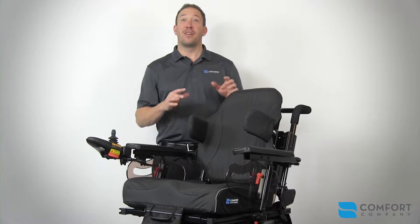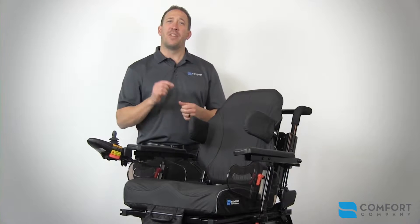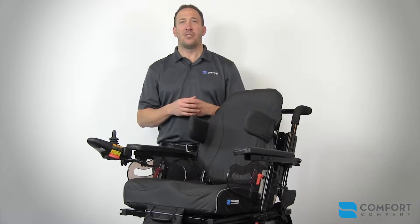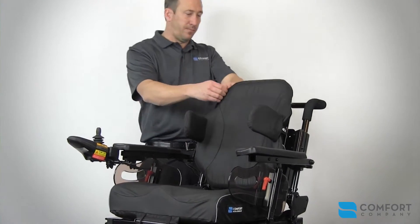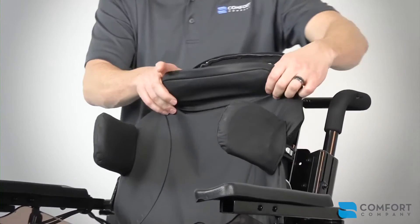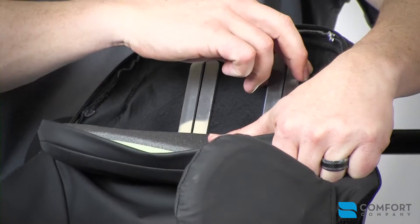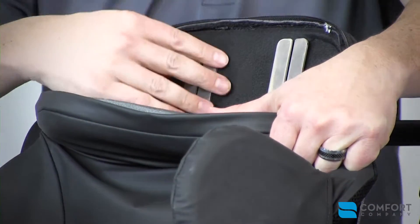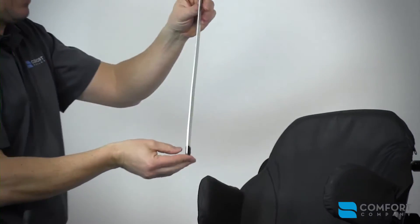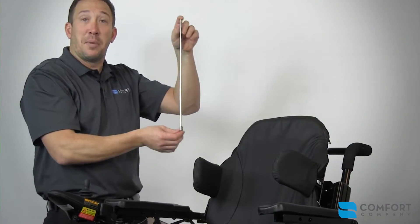The Comfort Company has developed a comprehensive line of back supports. This family of backs is called the Acta Series. One of the defining features of the Acta Back Series utilizes moldable aluminum stays to help position the patient. These stays are located inside the cover, directly behind the foam, in individual pockets — there are four or five of these pockets depending on the width of the back. The aluminum stays are designed to be removed and molded into any configuration necessary to match your patient's seating needs.